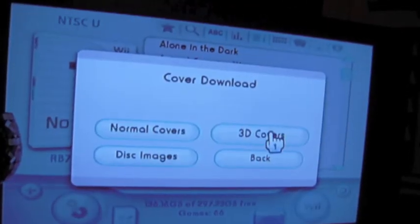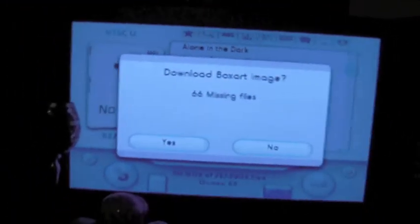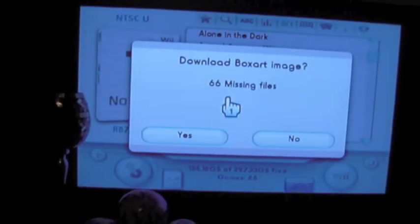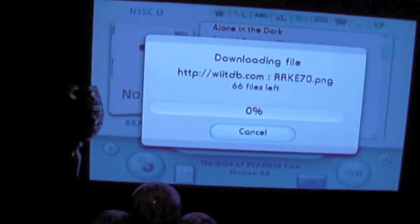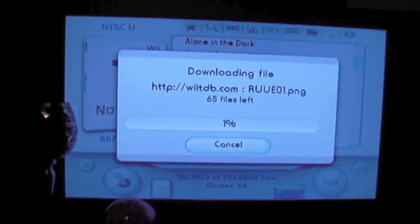If we decide we want to download 3D covers, first it will find your internet — that's the only other thing you need. It will tell you how many missing files you have, 66 in this case. We'll download these, and I'm just going to do a time lapse so you're not sitting through the whole download.